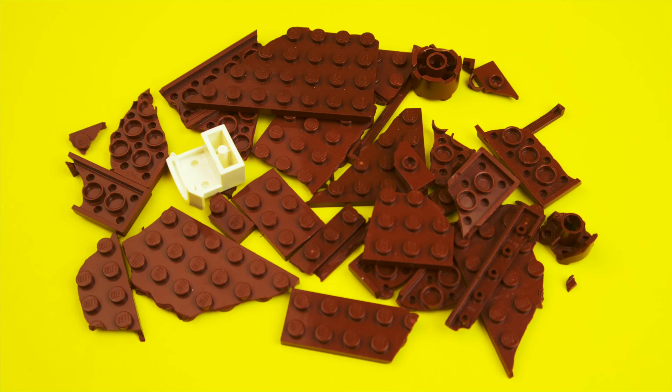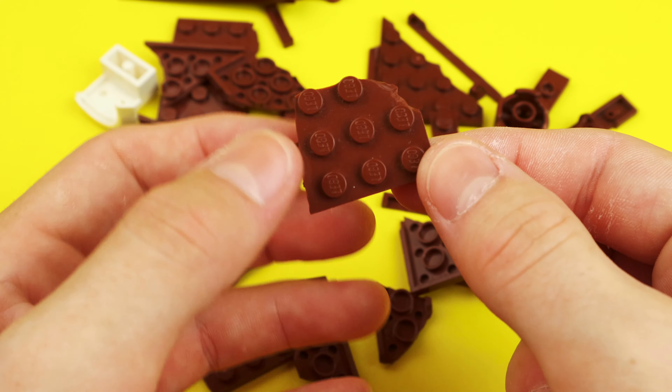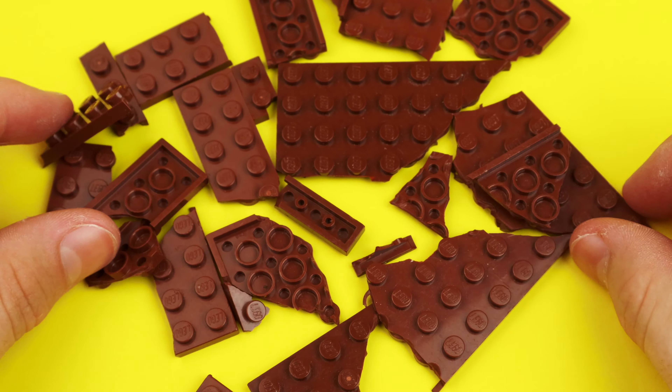Of my broken LEGO pieces collection, 99% of them are in the reddish brown color. It's been happening because of age or the way they're manufactured — I honestly have no idea why these particular pieces are so weak.